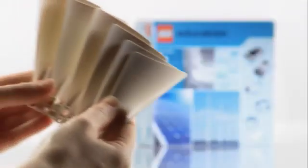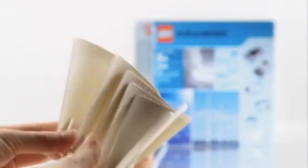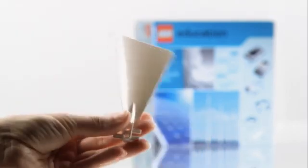The six blades have a unique design enabling them to be used in the wind turbine models as well as the hydro turbine models.